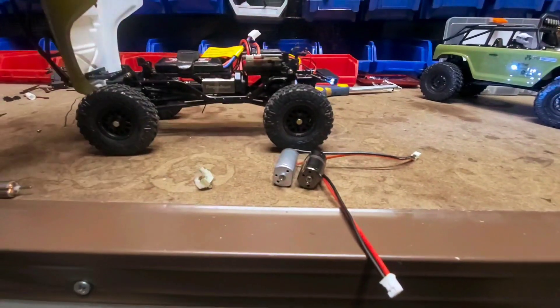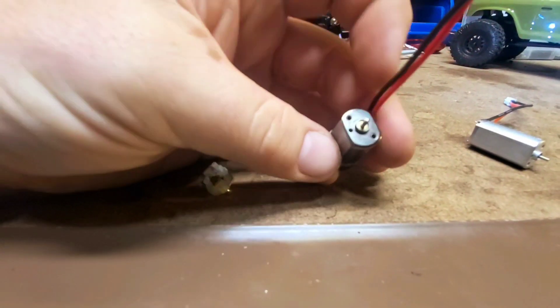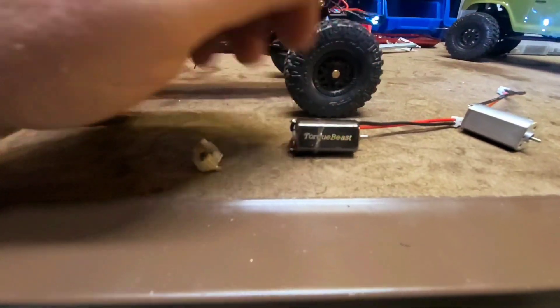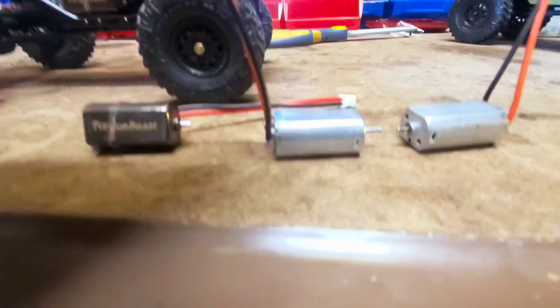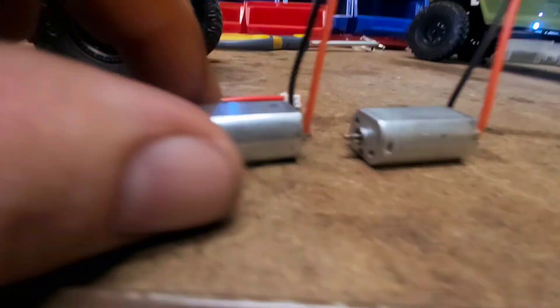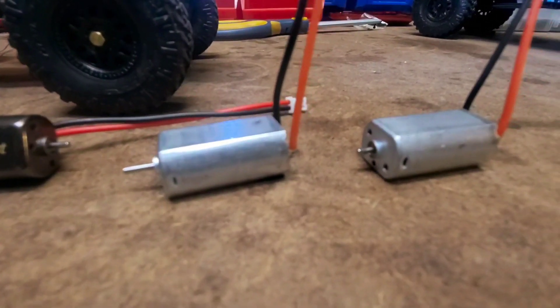That's the new Torque Beast, or Torque Beast 2, 050 size can — probably the second most powerful 050 size can you can buy that I know of. The first most powerful one being that one — the Buzz Saw looks a lot like the Torque Beast. The shaft is a little bit longer; whenever I sell these, I actually cut the shaft down to make them the same length. Usually I'll mark it if you buy more than one — if you buy a Buzz Saw and a Torque Beast, I'll usually mark one so you know which one's which.